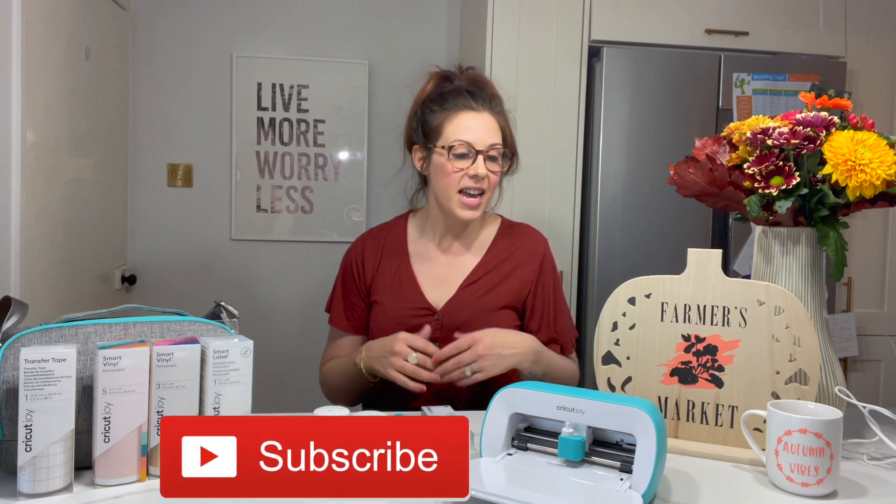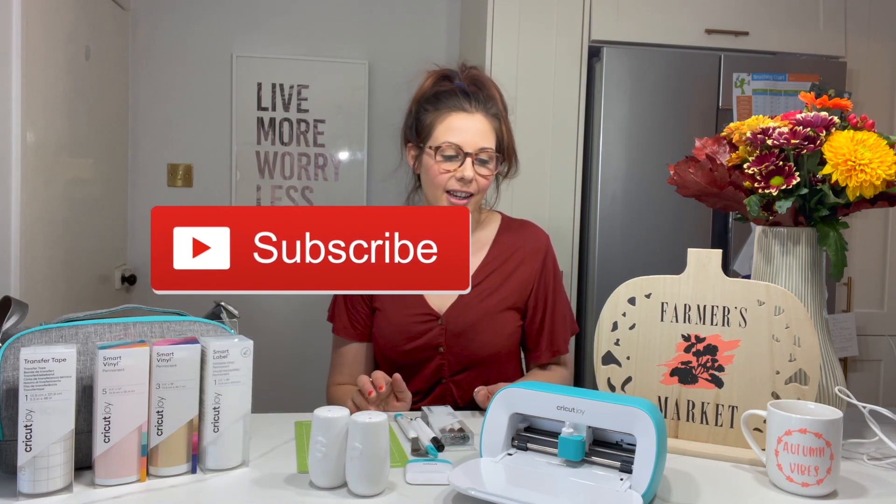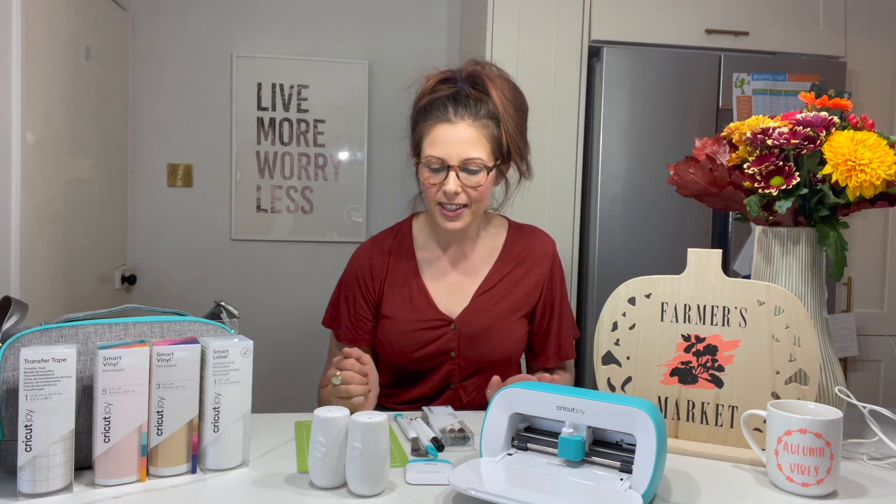Hi everyone, welcome back to my channel, or welcome if you are new. I am Kerry and today I'm so excited about this video. It has been sponsored by Cricut and we are going to be using this amazing machine here, which is the Cricut Joy, and we're going to be making some autumn decor. Autumn is my favourite so I am so excited.